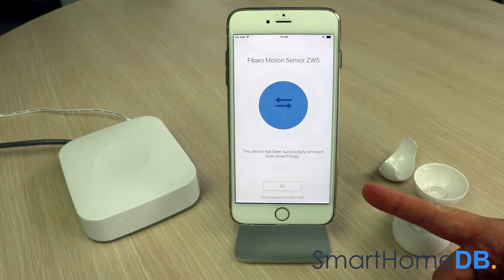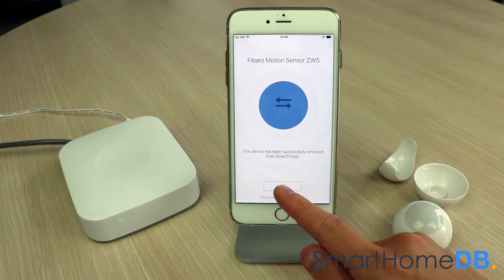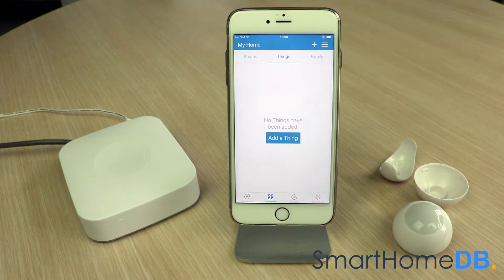The SmartThings app will show a confirmation message that the device has been successfully removed from SmartThings. We tap on OK. We have hereby successfully unpaired the Fibaro Z-Wave motion sensor from the SmartThings hub.